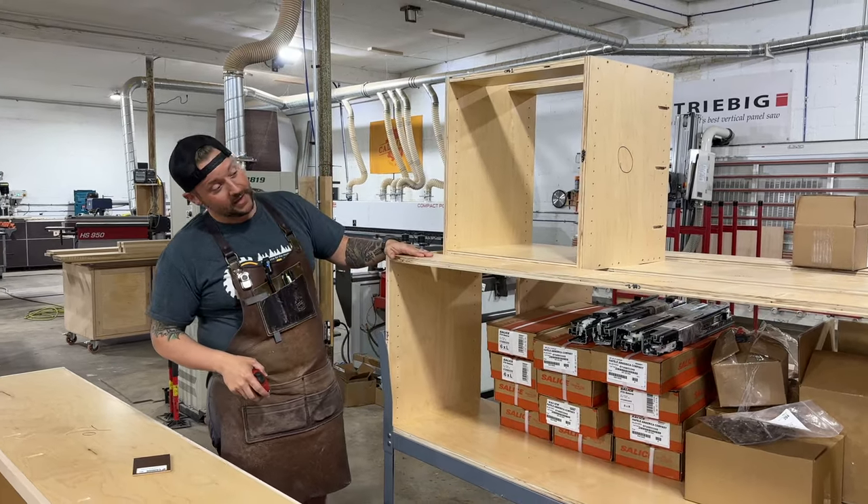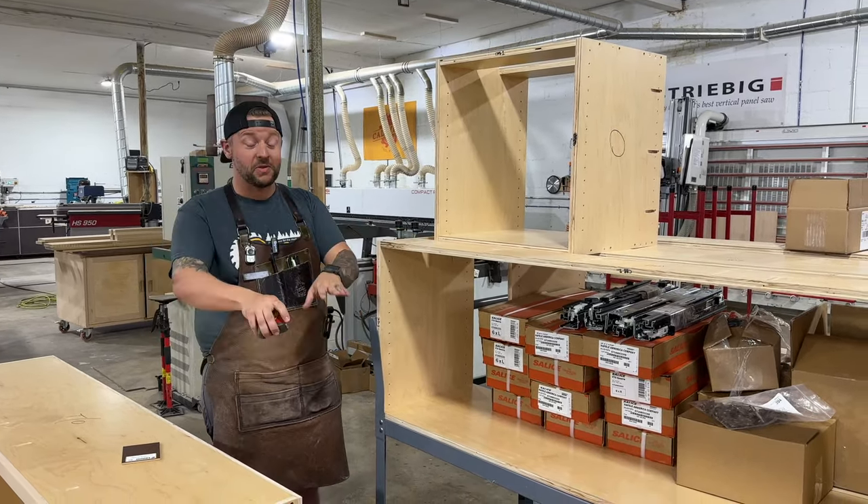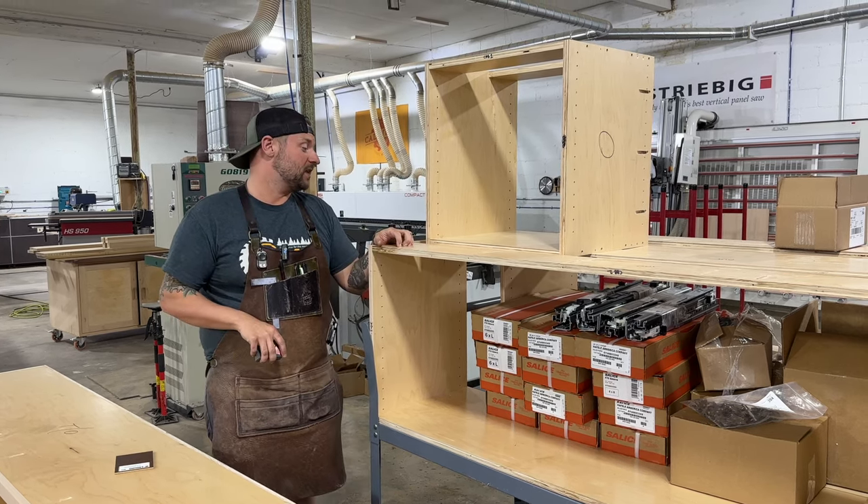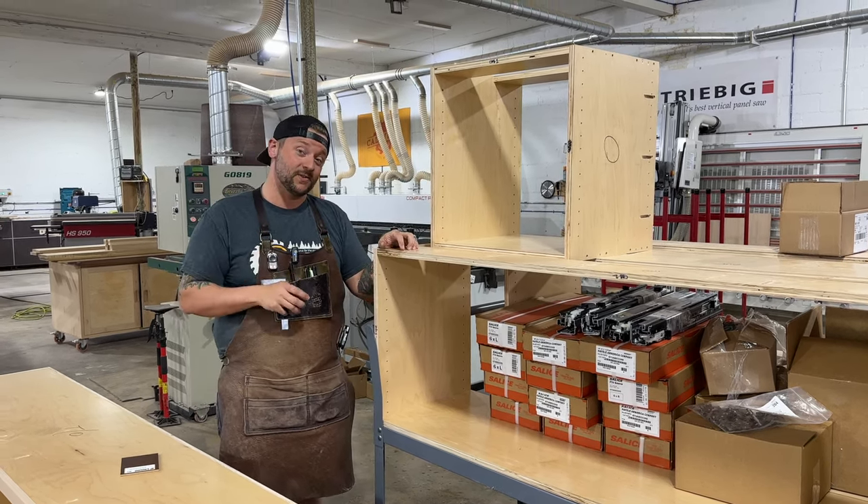So I have three cabinets that are the wrong size. The benches, luckily, were fine. I have three cabinets that are the wrong size that I think Keith might take — our buddy Keith. So we'll see.